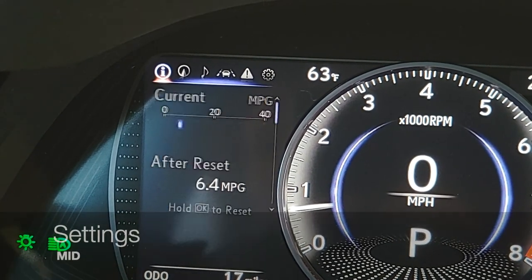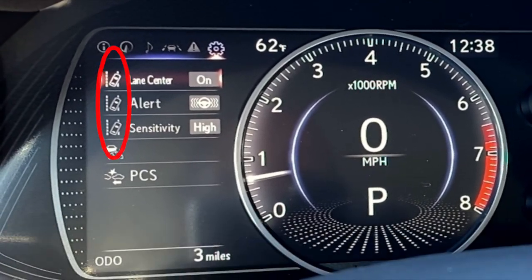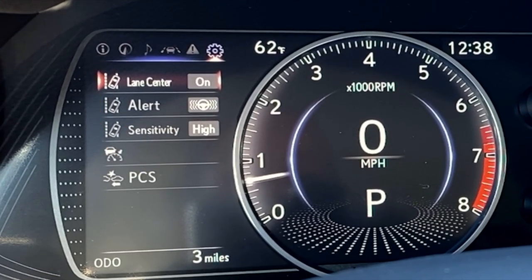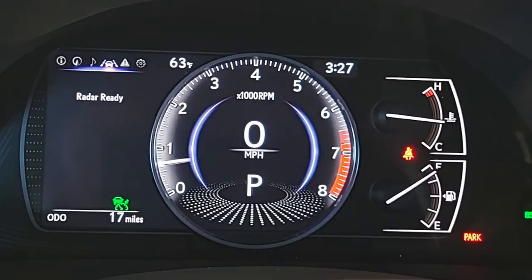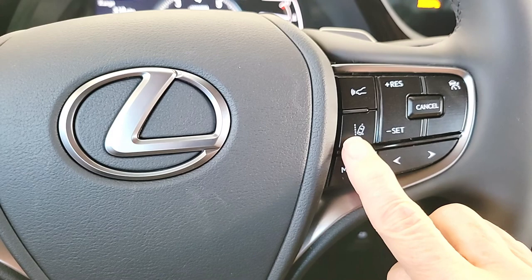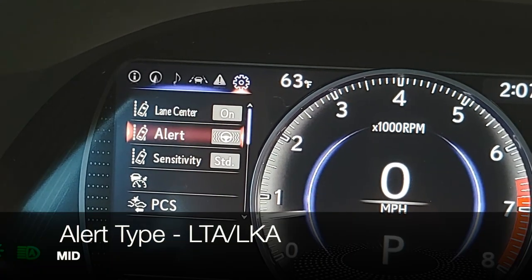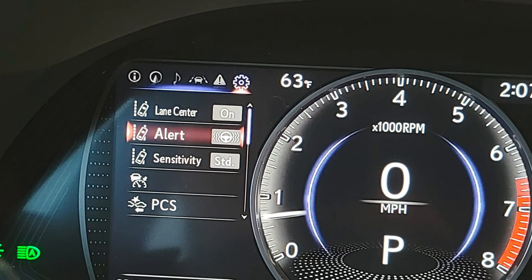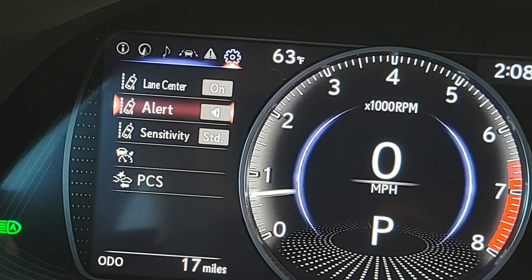Let's shortcut to the settings menu by clicking the left arrow button. At the top of the settings menu, notice the icons on the left of the top three items — they work together for your lane trace assist feature. You can turn lane centering on or off, which is part of lane trace assist and is active when using dynamic radar cruise control to keep you more centered in the lane. When not using dynamic radar cruise control, lane departure alert is still working as long as your lane monitoring system is turned on. Press OK to turn features off or on.